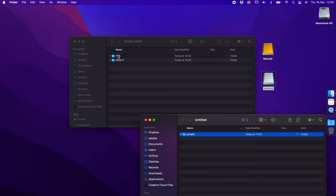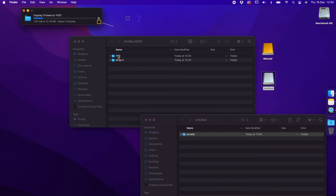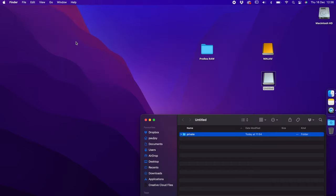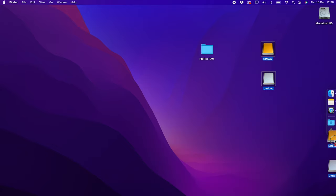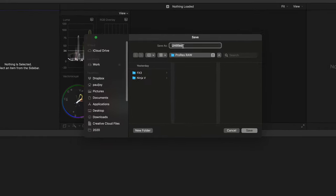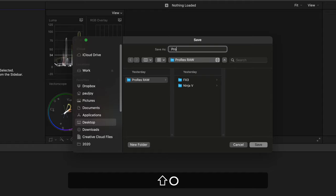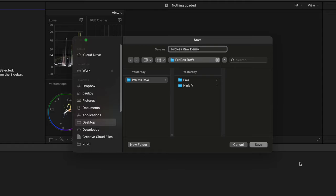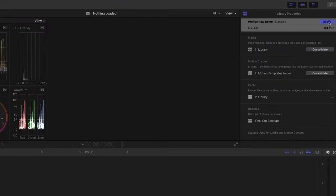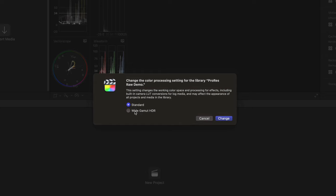All I do is select all of the individual clips on the SSD and copy them directly into the folder on the desktop. With the SD card from the FX3, I open it up and copy over the Private folder so that all of the clips and data from the camera are copied over. Once finished with the cards, I'll eject them. Then I'll open up Final Cut Pro and create a new library — I'll call this one ProRes RAW Demo.